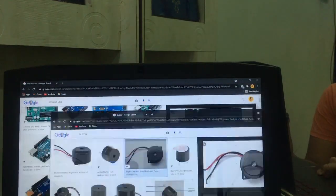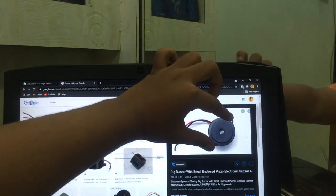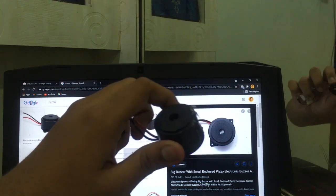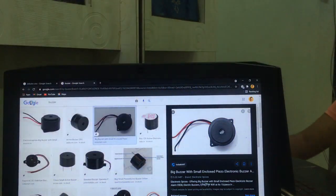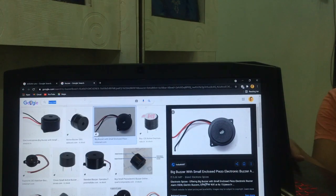The next thing required is one buzzer. So let's start with the Arduino and the buzzer. This is the buzzer — these are two things. Next, what I need is the HC-05, because this is the Bluetooth module.